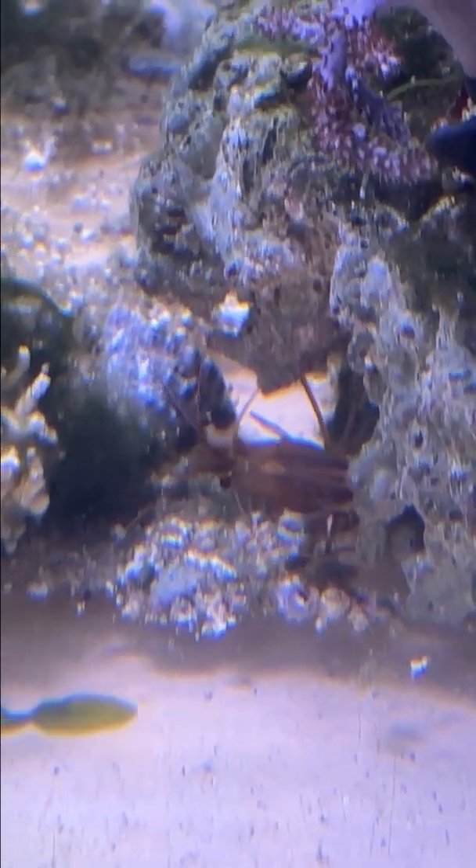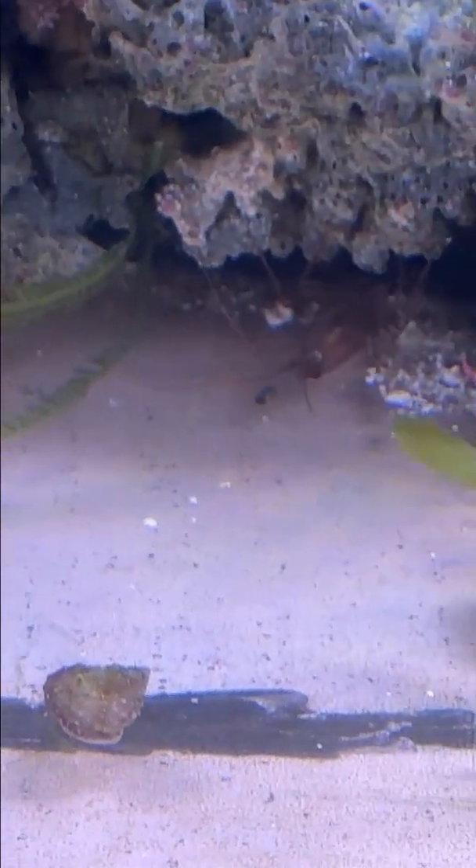I also have peppermint shrimp in the tank — probably about 10 or so. These are a few of them. They like to hide a lot but they are also great as a cleanup crew.